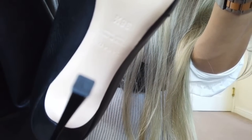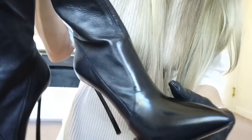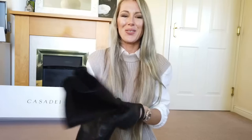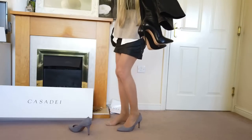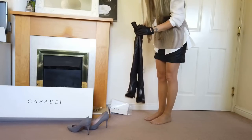I don't know if you can see this size — yeah, Casa Dei, made in Italy of course. Let's try them on. I'm sure it won't be easy to pull them on, but we will see. Pull them on.